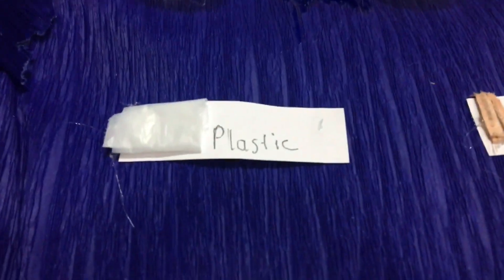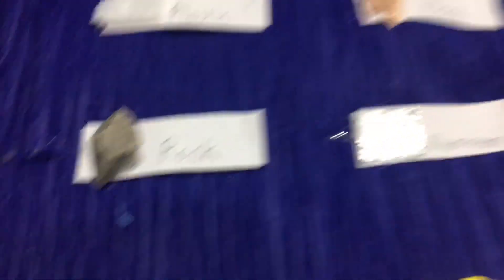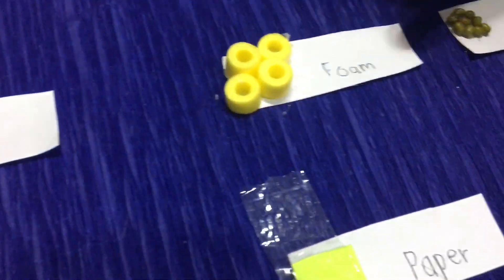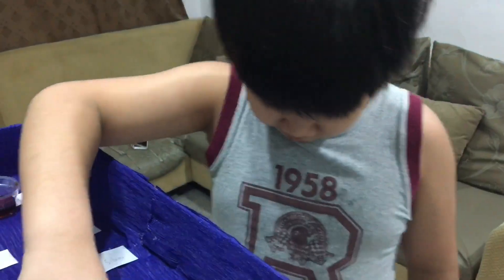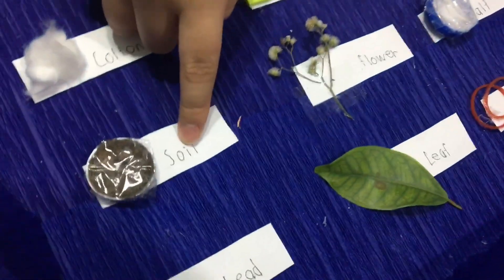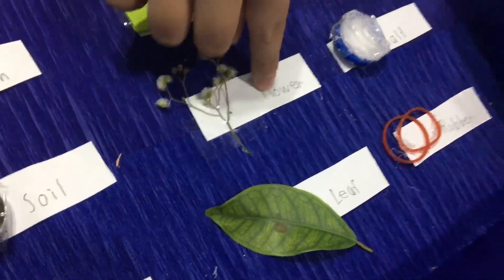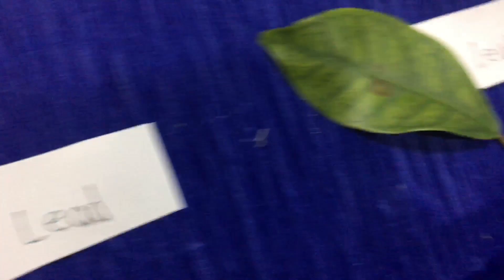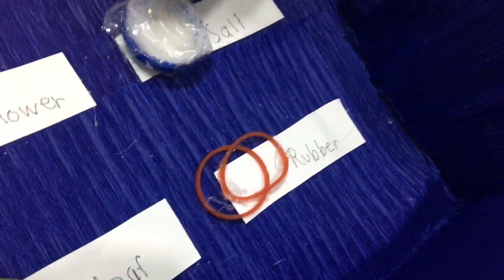For the solids, we have plastic, wood, and glass, clay, porcelain glass, and steel, and cloth, foam, and beads, and cotton, and paper, and iron, and soil, and flour, and salt, and lead, and leaf, and rubber.